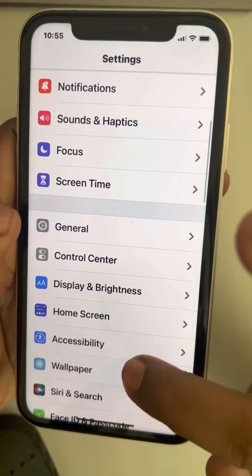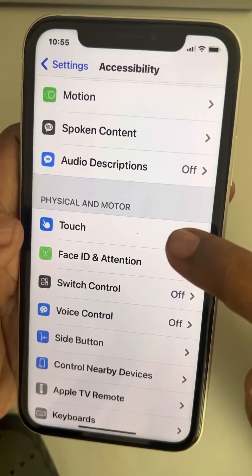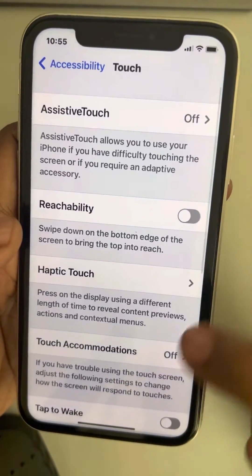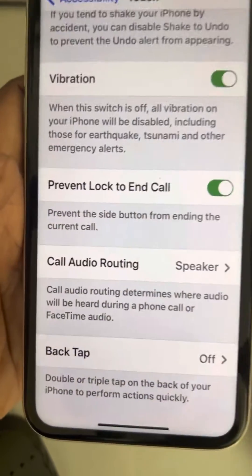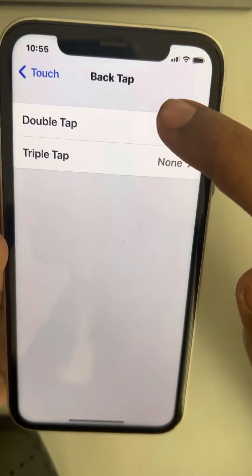Find Accessibility, tap on it, and now scroll down and find Touch, tap on it. Now scroll down to the bottom and you will find Back Tap — tap on it.